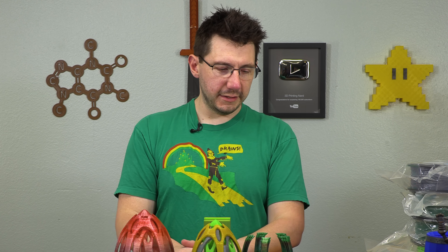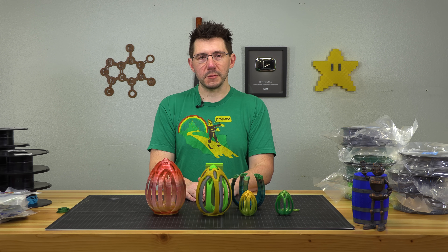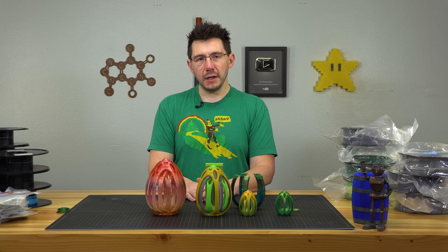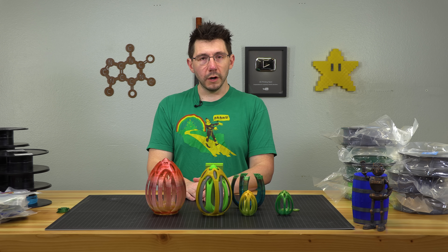Well, there we go. This is the torture egg, the retraction egg, the Maker's Muse egg, the bane of my Prusa existence. I hope you enjoyed this. If you want to support what we do, click links down in the description — any of those will benefit me and make me smile. But beyond all that, don't forget to hug each other more because I love you guys.